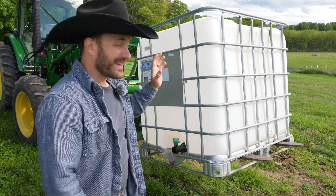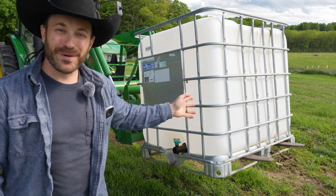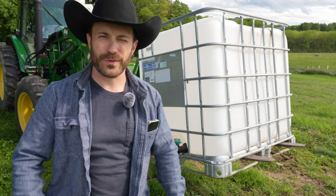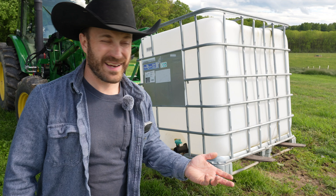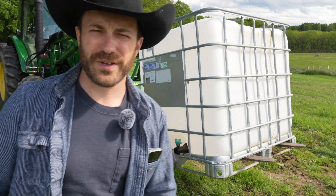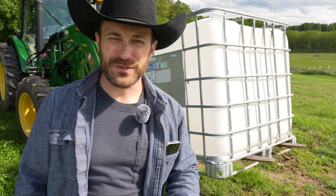The other way we haul water is with IBC totes — 275 gallons. You can still get these pretty reasonably; look for food-grade ones that have been washed out. They work great, and I have a John Deere 85-horsepower tractor with a big front lift that can lift 3,000 pounds, so that's a lot of water.